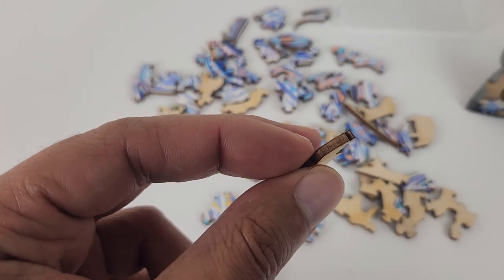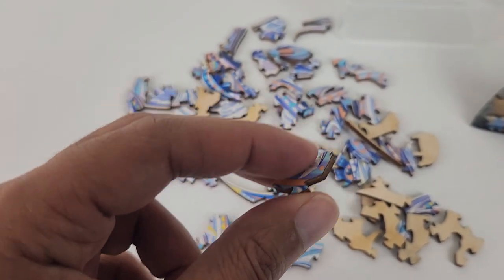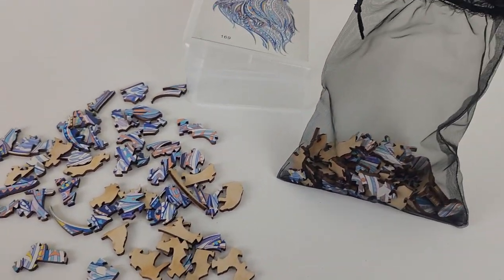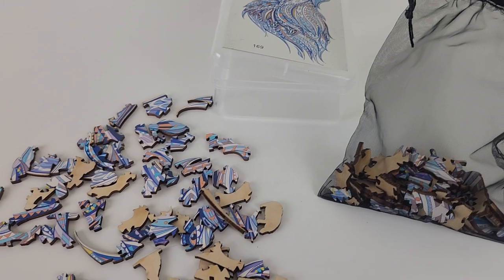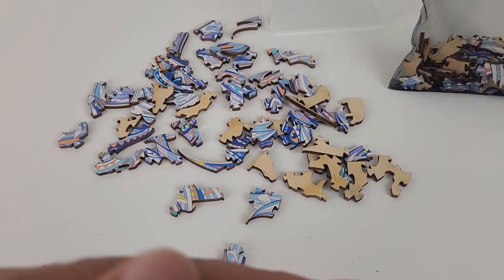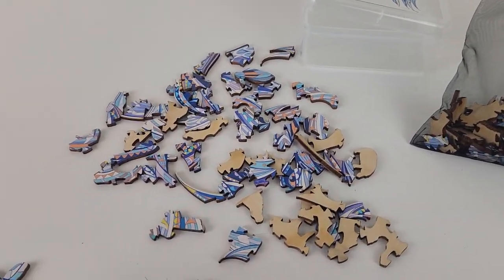These are made of wooden material — really thick material and good quality. Also what I like is the bright and eye-catching color of it, and all these different shapes. This isn't like a regular square shape, so it has a unique shape.